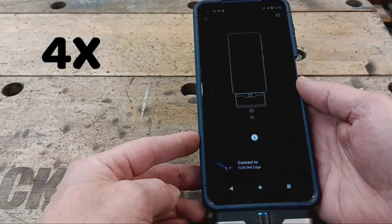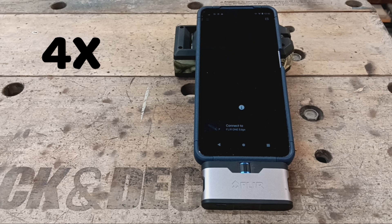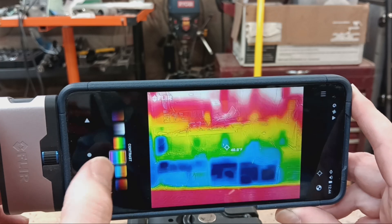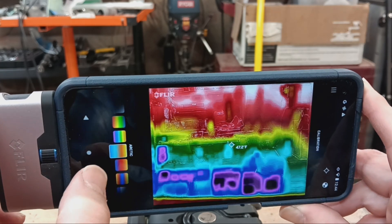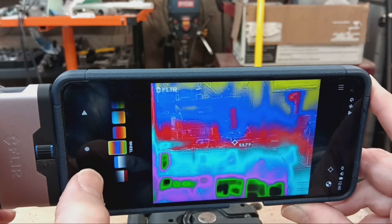The camera uses the FLIR 1 app available in the Google Play Store. The camera is very easy to use, but some quirks may cause issues for first-time users. Notably, it takes several seconds for the camera to connect to the app, and the user may be left wondering if the devices are connected or not.